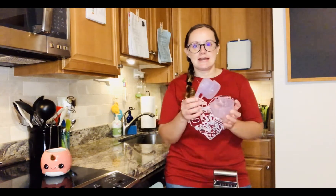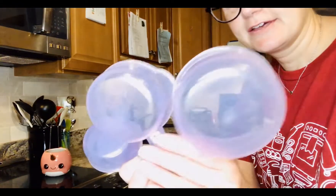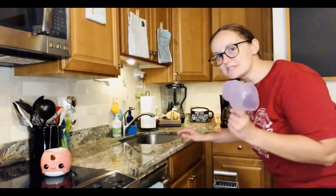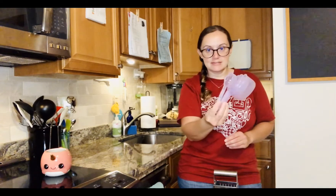I want to introduce you to some of the tools that we will be using during our cooking time together. First up are these guys — I'll bring them a little bit closer so you can take a better look. These are called measuring cups and we use these when we are measuring out dry ingredients: flour, sugar, and if you need to add blueberries or chocolate chips you would use these measuring cups.